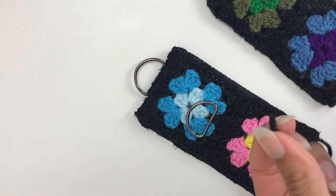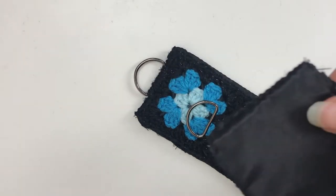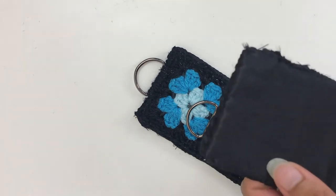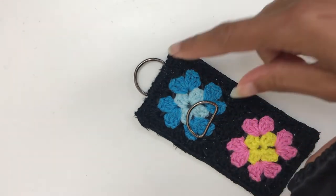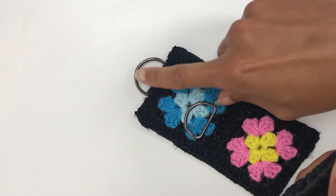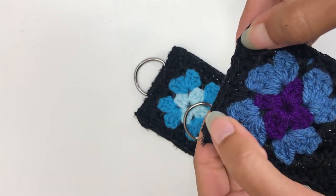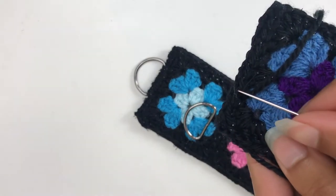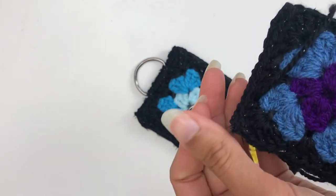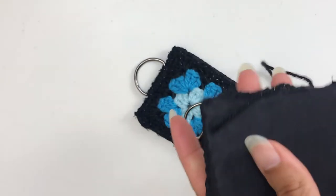To get started with the D-ring, take your leather yarn and thread it onto your needle. Pick up the panel and starting from the back, put your threaded needle through. As you can see on this one, I have placed the D-ring in the center, so the D-ring actually sits here and lines up with the second round. Place your yarn through where it's going, leave a length of tail, and turn it over.